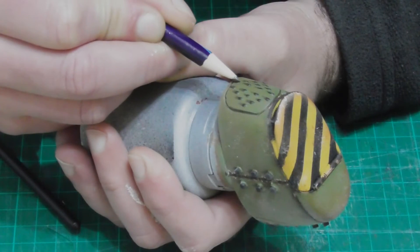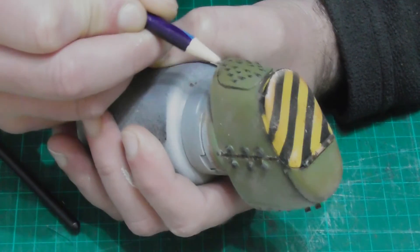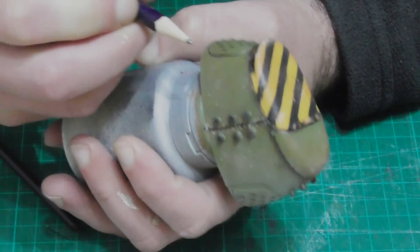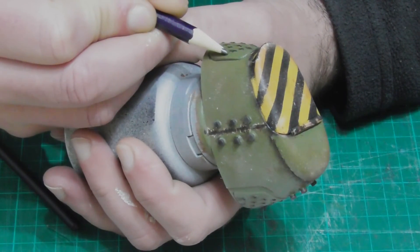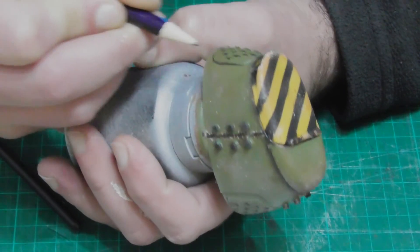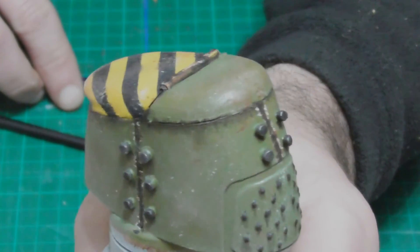For the final step, I took an HB pencil and buffed the exposed metal parts. This is something I picked up watching a tank modeling YouTuber, Nightshift, and though he uses a softer pencil, I think the effect still turned out great. Graphite gives a dull metallic look, which is more fitting than shiny metal paint here. I'm not sure how well graphite will hold to handling, but I put plenty of sealer on it, so it should be fine.